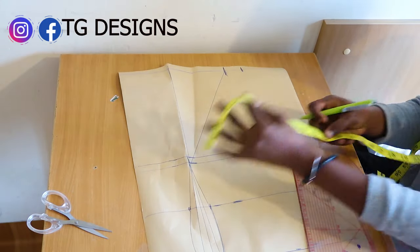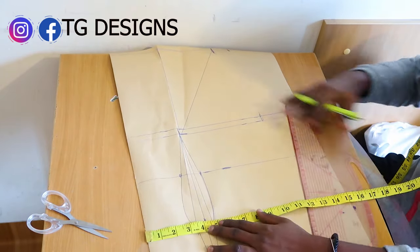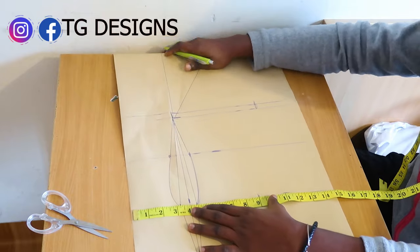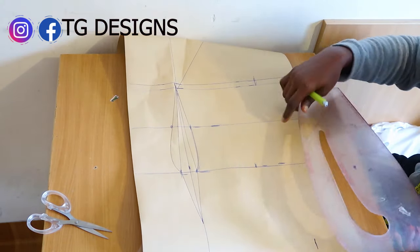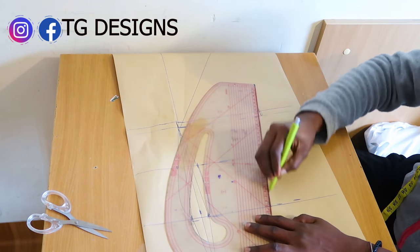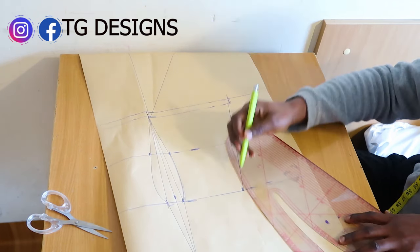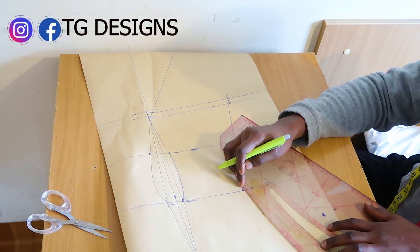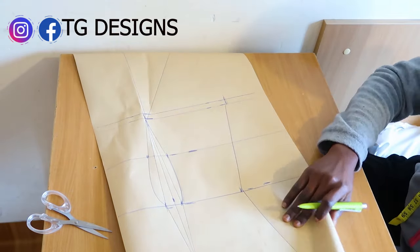Our bust measurement is 11 inches, our waist measurement is 9 inches, and our hip measurement is 11.5 inches. Go in with your pattern master and connect bust to waist, then connect waist to hip. This is what we have.